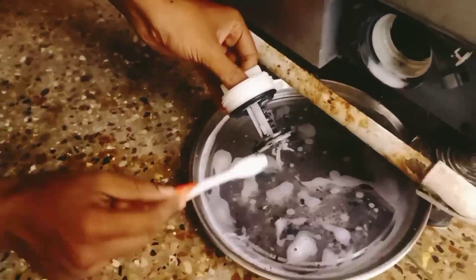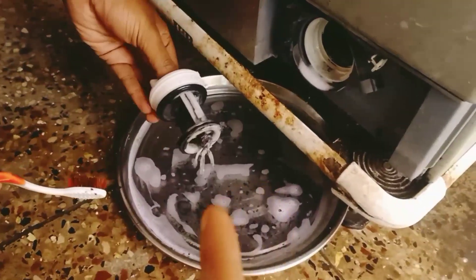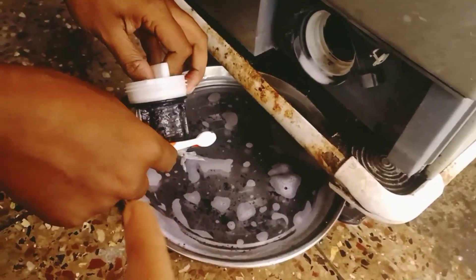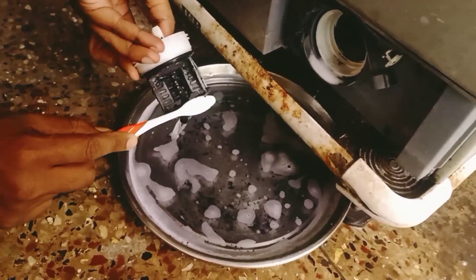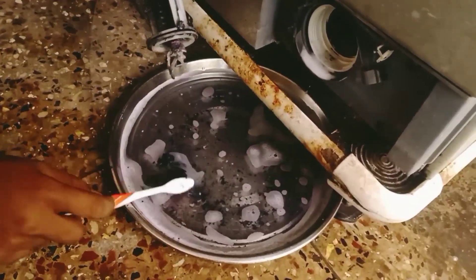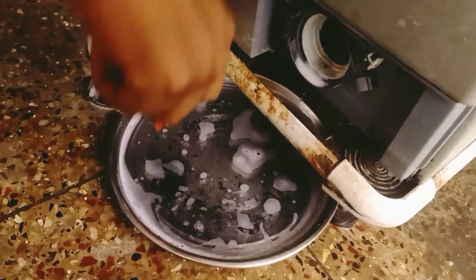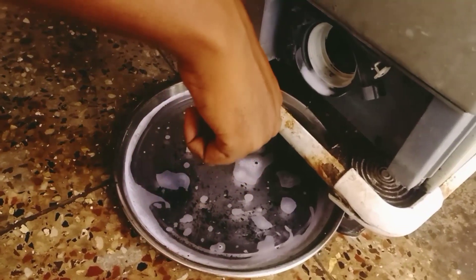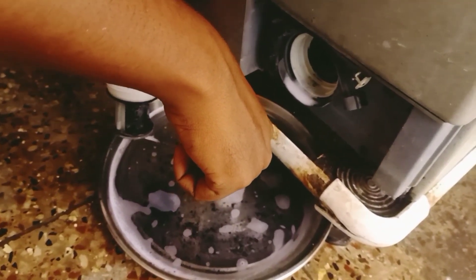This coil can damage the water flow. We will filter the water correctly. We will check the next door, open it, and inspect the coil. We found coins, pins, clips, and socks inside. I am doing a lot of service work. Rather than going to the direct service center, I will show you how to clean it yourself.